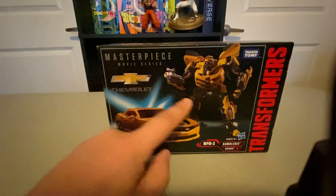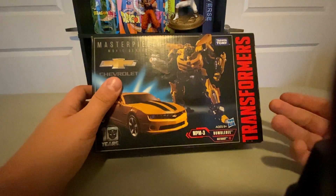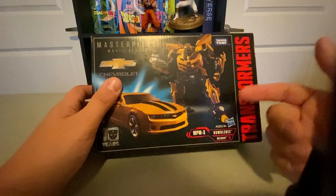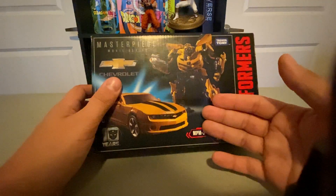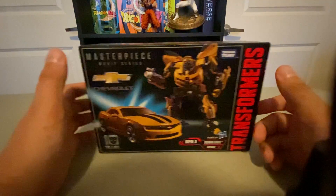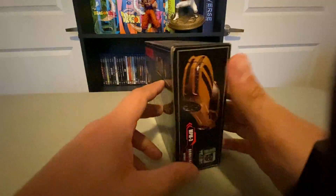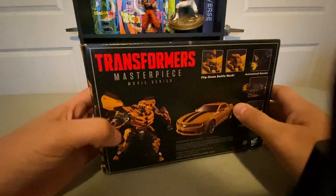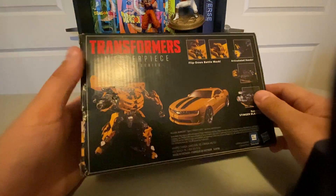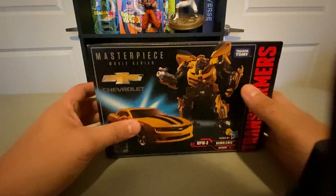Here we got his box — we got Bumblebee in rollout mode and vehicle mode. This is different; most Masterpieces don't say this, but because this is a co-release by Hasbro and Takara, these are actually released in stores here in America. You can find them — there were Toys R Us exclusives and Walmart exclusives. Usually with the Masterpiece they release Hasbro simultaneously, but these are actually released in stores here.